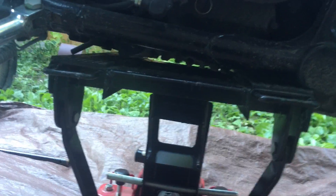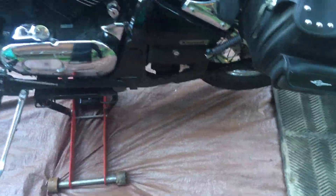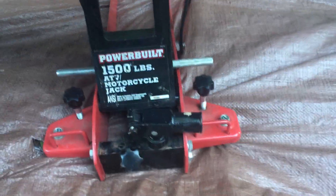Step one: find a good spot to jack up your bike. This looks precarious but it was the best spot. If I wiggle it, you're not going anywhere. Make sure your jack is rated for more than the weight of your bike.